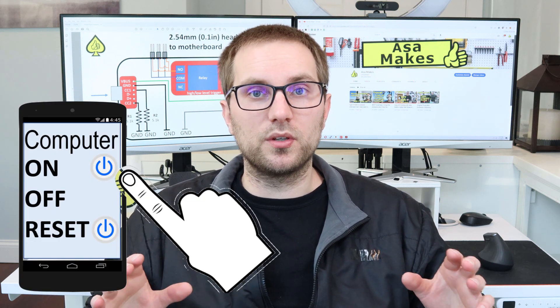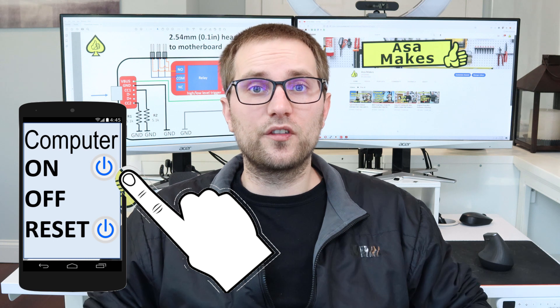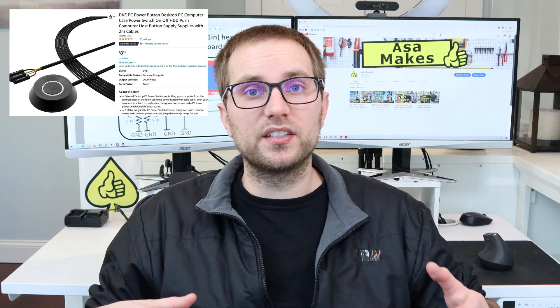Taking this problem a step further, I'd really like to be able to power my computer on and off from anywhere. For both of these problems, there are commercial solutions available. You can buy an on-off switch for your PC with a six-foot cable from Amazon.